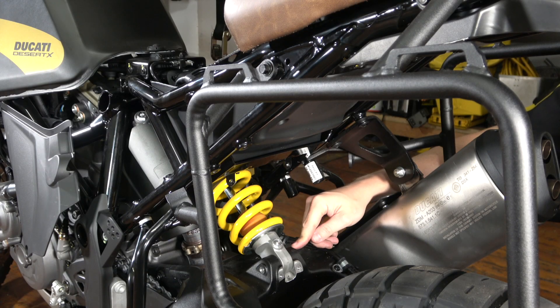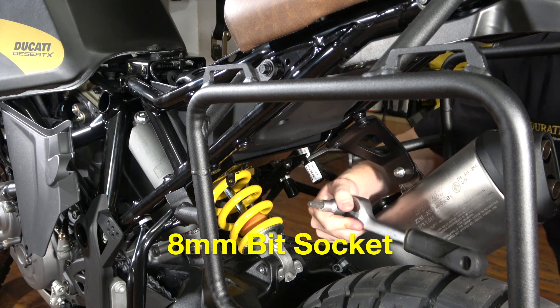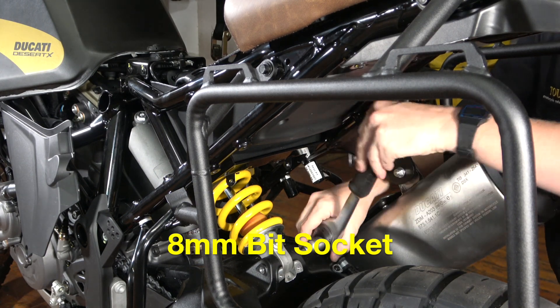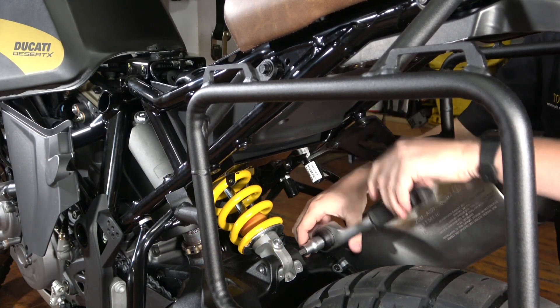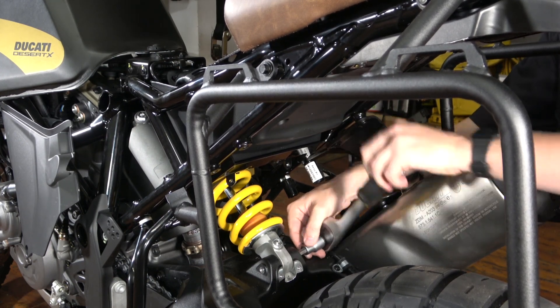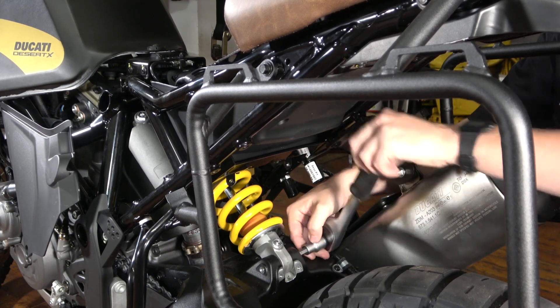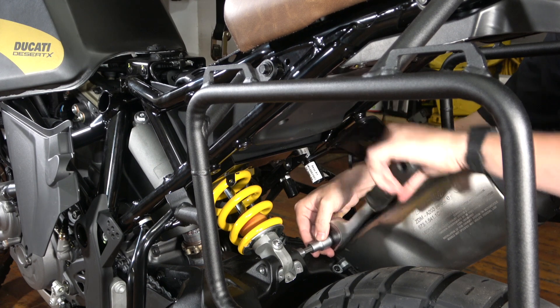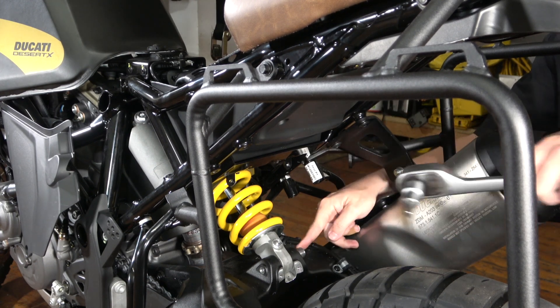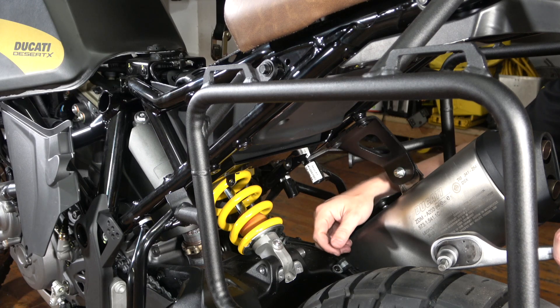This is an 8 millimeter bolt that's attaching the shock to the swing arm here. I'm going to get at it from the right-hand side using an 8 millimeter bit socket to take this out. This thing takes a while to thread out so just take your time — no rush. The threads are totally free on this 8 millimeter bolt. I'm going to loosen the upper shock bolt and then I'm going to use a hammer to knock both of these out.